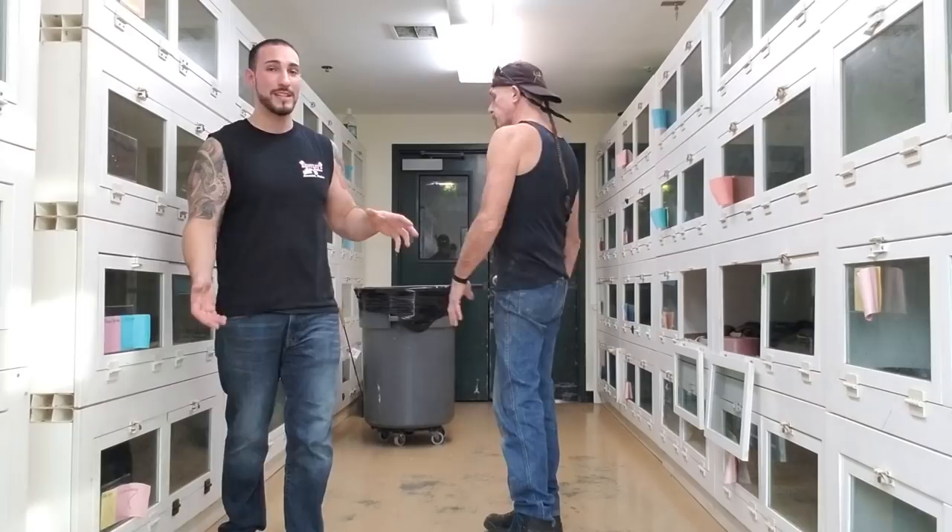What's up, everybody? Jason from Jason's Exotic Reptiles. I'm here again with Kevin McCurley from New England Reptile Distributors, and today we're going to cover how to handle an aggressive or defensive snake.